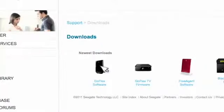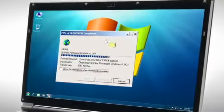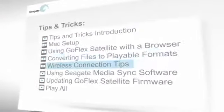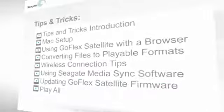To downloading the very latest software so GoFlex Satellite is in tip-top shape — you'll get all the answers to the most common questions and concerns in these tips and tricks videos. You can either go straight to the topic that interests you most, or just hit play all and learn all there is to know about your new GoFlex Satellite.